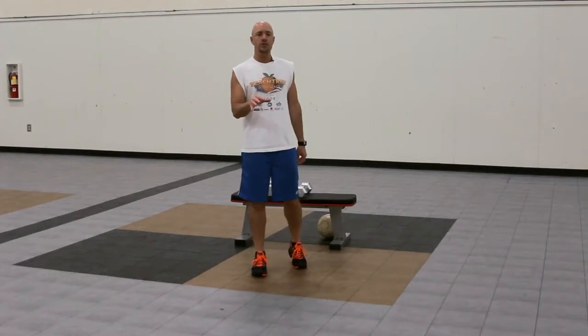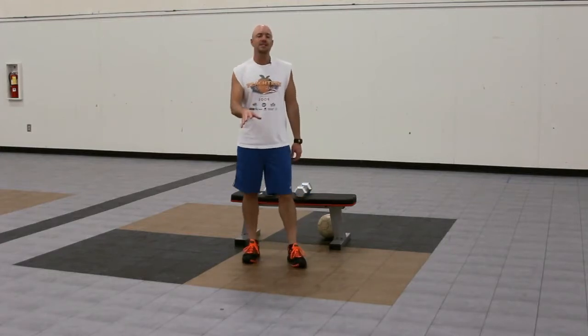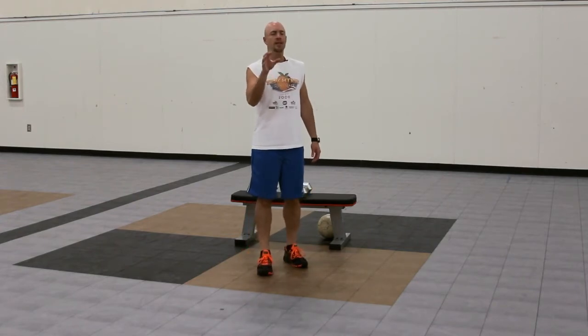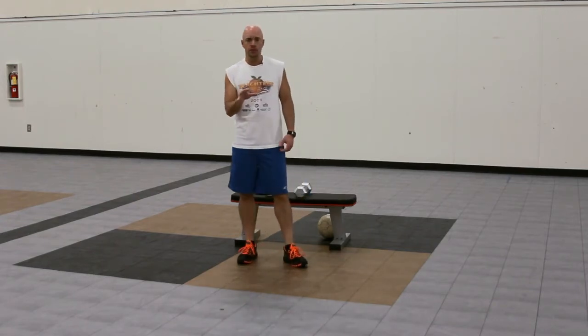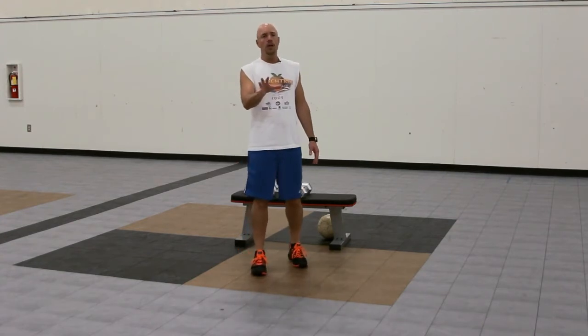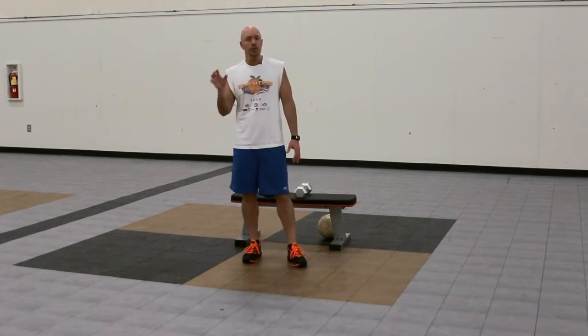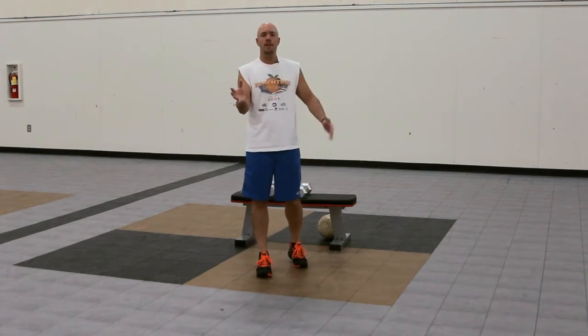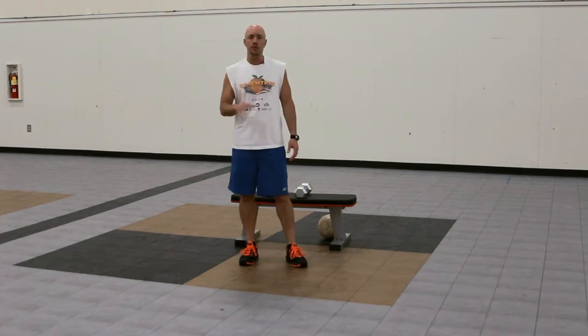Hey, it's Mike Whitfield with Workout Finishers, and I have a fantastic finisher for my friends over at Critical Bench. This is a great upper body finisher. You could use this at the end of your upper body workout, or if you're looking to lose fat, you can plug this upper body finisher at the end of your lower body workout or any workout, and that way you'll hit all major muscle groups.